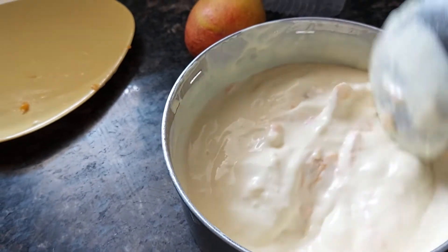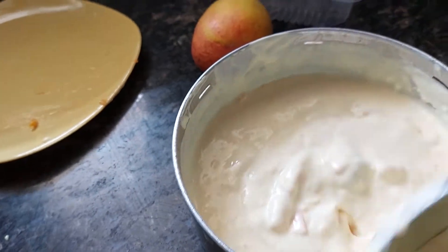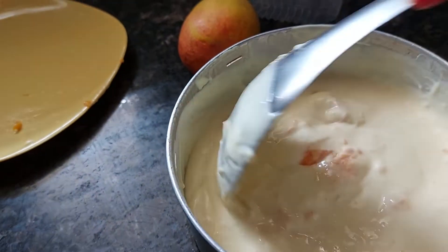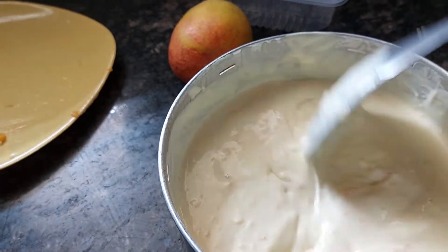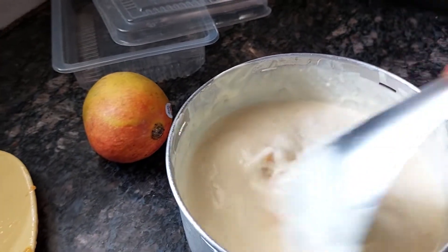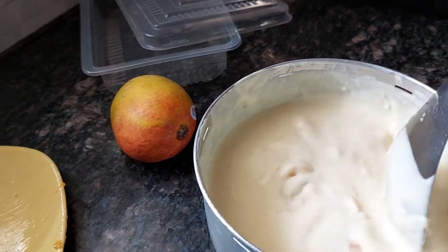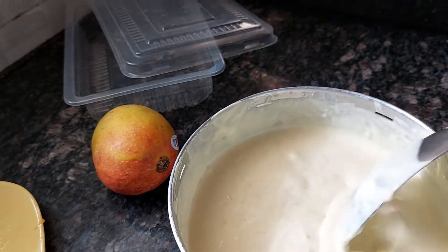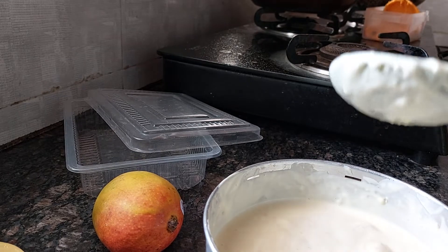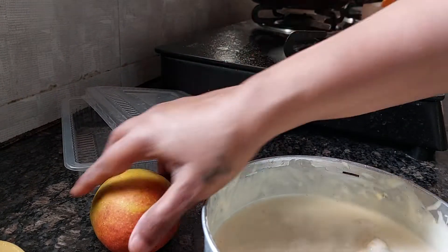Fruits are optional, but I put mango because natural ice cream companies give custard apple ice cream and tender coconut flavors. That's why I thought I would add banana and mango as well. Now we'll transfer this to a container to set it in the fridge.